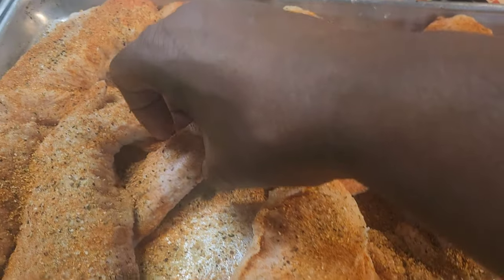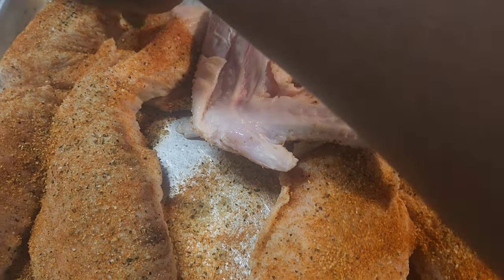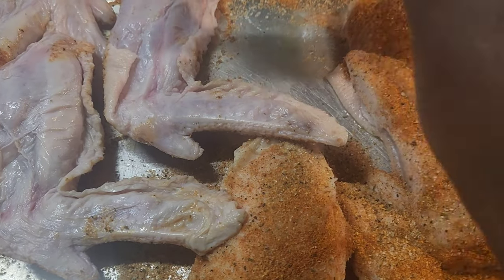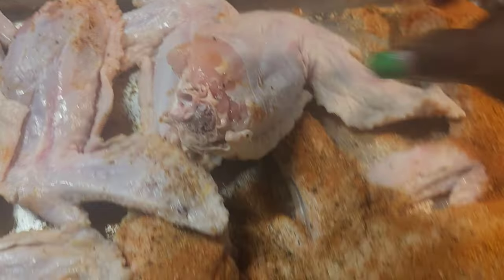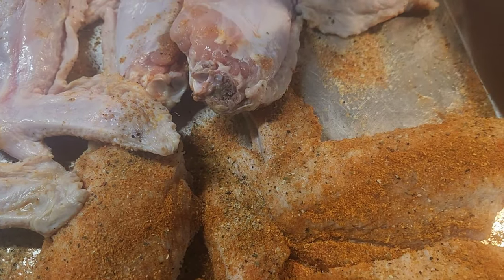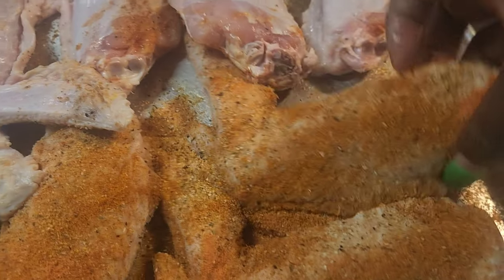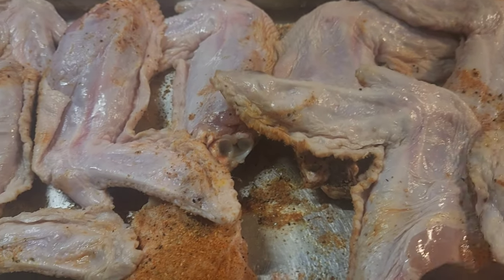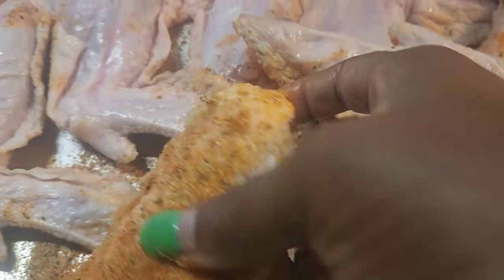Then I flip my turkey wings — I don't just season one side. I do this with all my meats, not just turkey wings. I don't do one side and then mix it all together. I season both sides well, and it's not going to be too salty, it's going to be delicious.